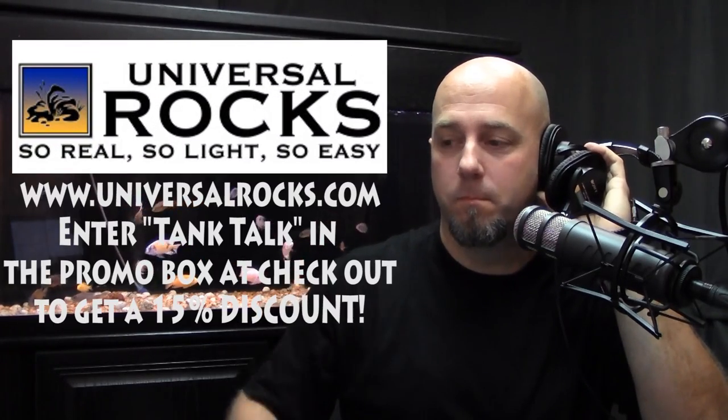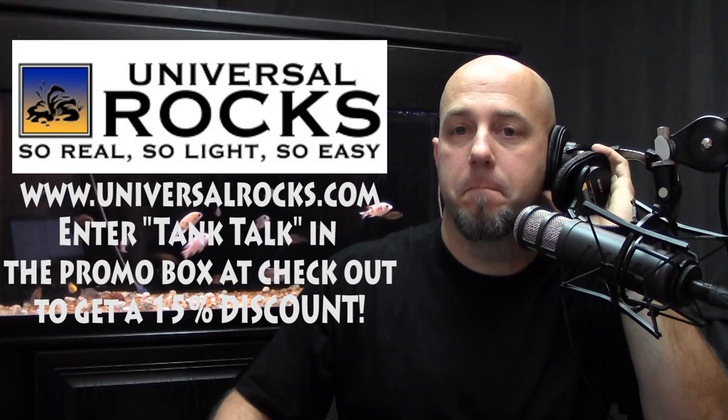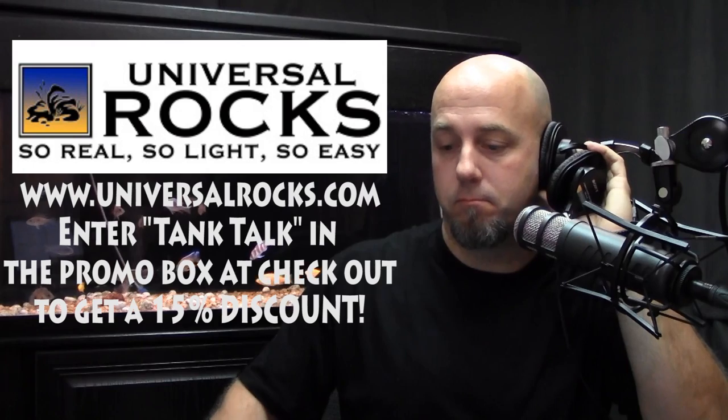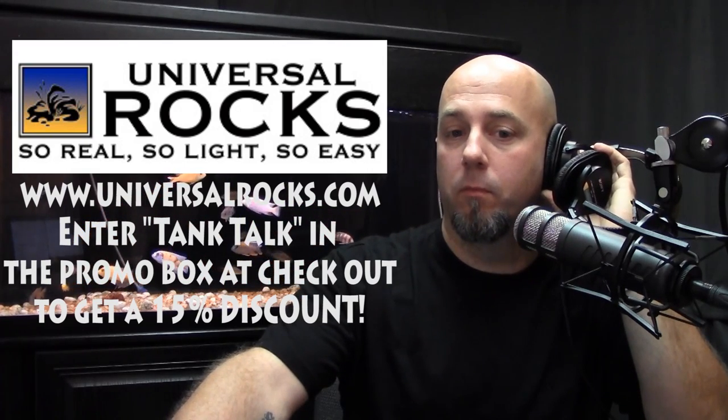The first question is from Jonathan Bernardo, calling from Woodbridge, Virginia. He has a 110-gallon high tank with two pieces of holy rock decoration from Universal Rocks — the biggest piece they offer and a smaller accent piece. His question is about netting fish: since that big piece is so hard to work around, he had real trouble catching a redfin borleyi and couldn't remove the rock due to the center brace.